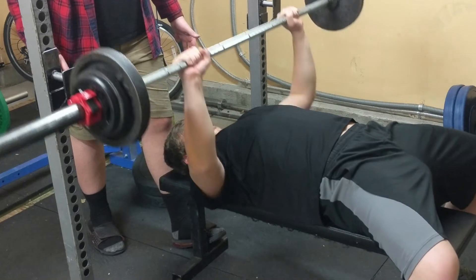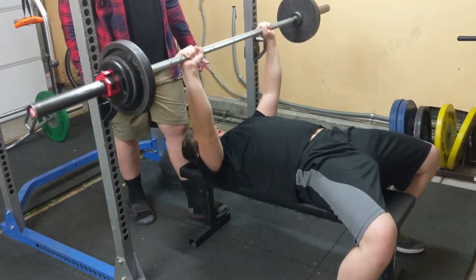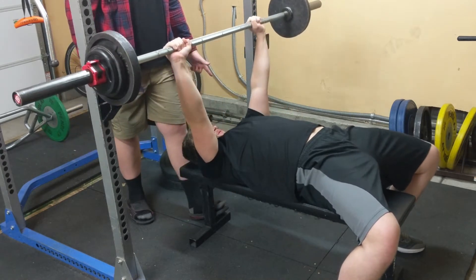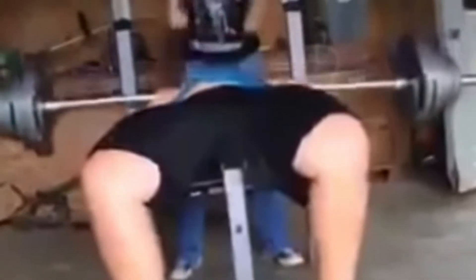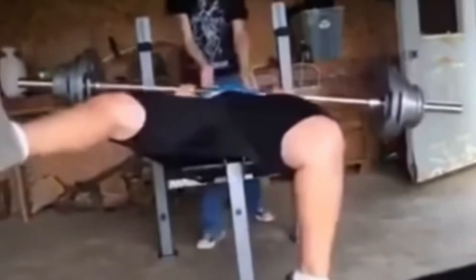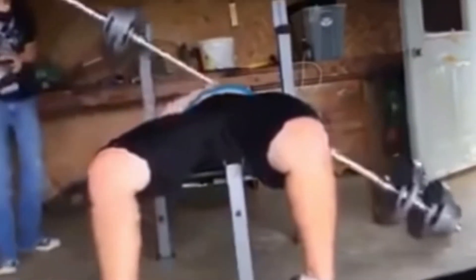So what is leg drive and how do we use it? Leg drive is very simple — all you're going to be thinking about doing is pushing your feet through the ground and applying that force from your feet up into your upper body as you're pressing. This is going to allow you to use more weight, your back is going to be a lot more solid on the bench press, and it's going to keep your hips from shooting up like you see a lot of people doing in the gym. The whole goal of leg drive is to make sure that you have a stable position for your lower body when you're benching.